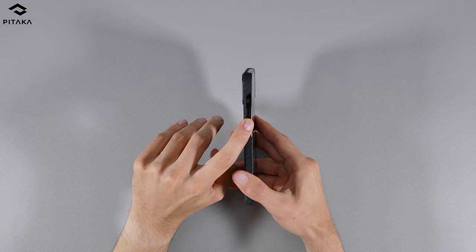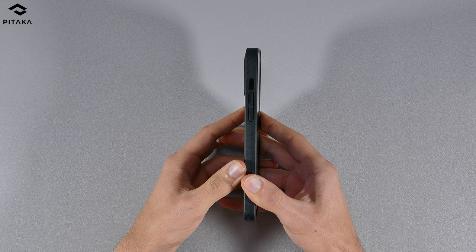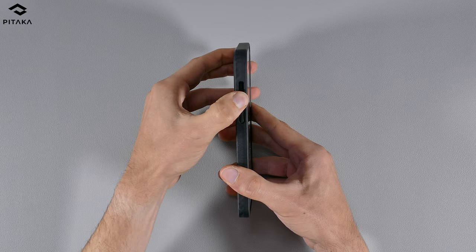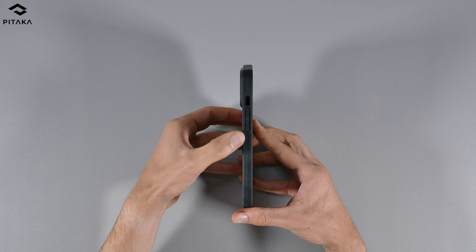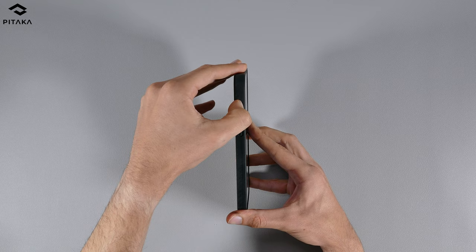The MagEasy Pro 3 offers molded buttons on its case for added protection, but personally these buttons aren't the greatest — after testing them out a bit longer since my previous review, they're still pretty stiff and the travel isn't great. The power button is a little better, but the volume buttons have been really firm. The cutouts for the speaker, port, ring, and silent slider are pretty good for the Pro 3.